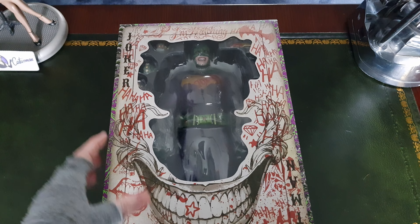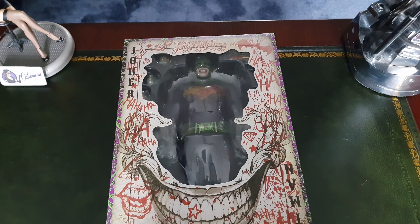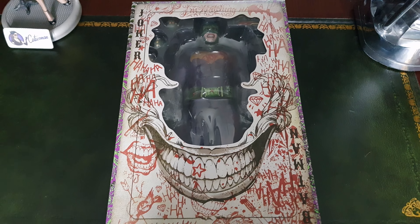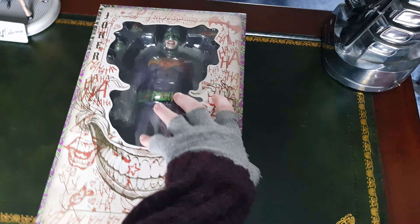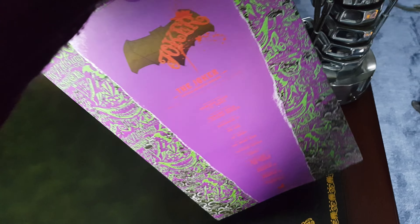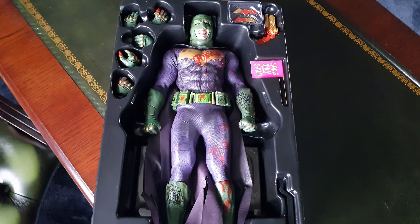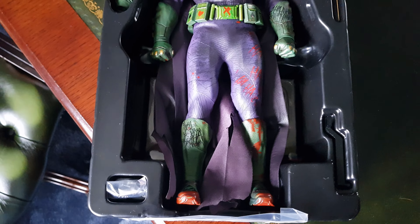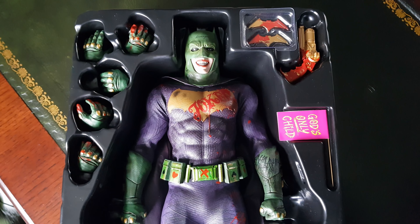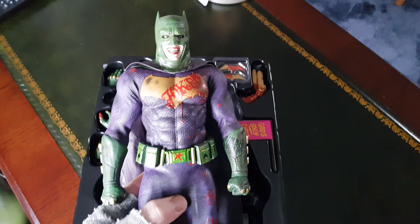Anyway, let me just get this open and we'll see how it actually looks for the first time in person, because I've only ever seen pictures and some videos. I do like this part of the box — it's nice. All right, well here he is in the box. The green on the cowl looks really different to how it does in the videos I've seen — it's a lot lighter.